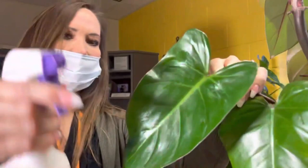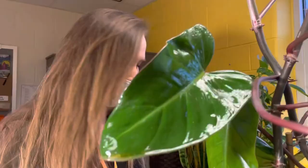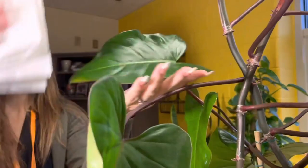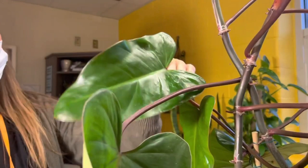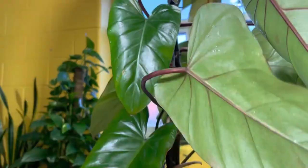And as an added measure, I'm going to hit it with neem oil on both sides. And then I'm just honestly going to spray it again — whatever I didn't get, hopefully the neem will kill.